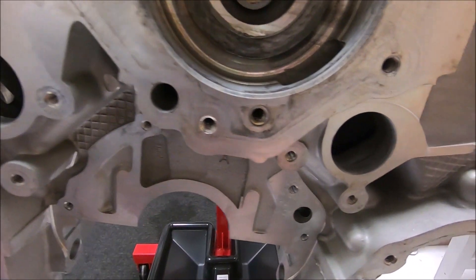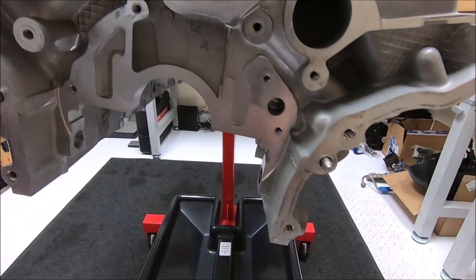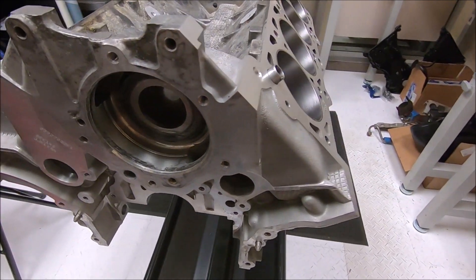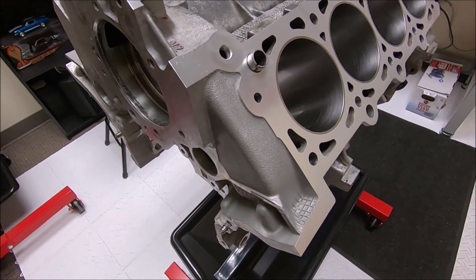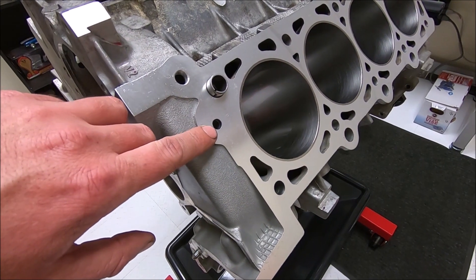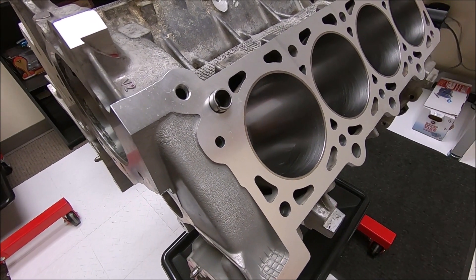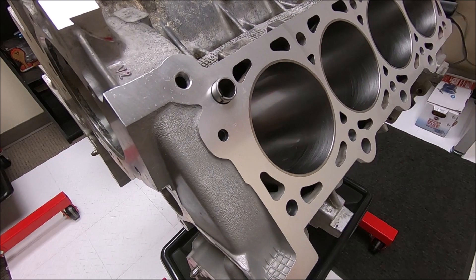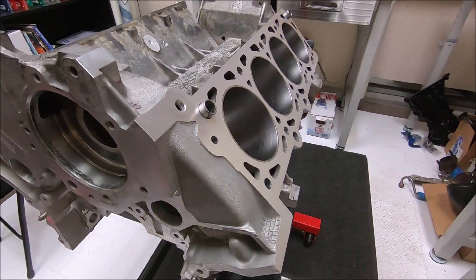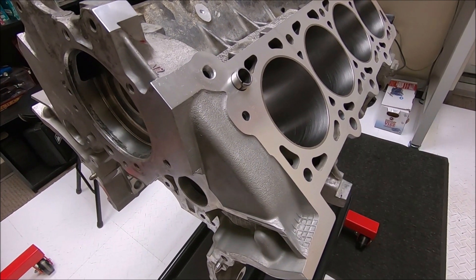Here you can see the freeze plugs out of the front, as well as the oil gallery plug has been removed. Some people will prefer to modify the block if it's going to be used with a two valve — here's where you would drill a hole, and all that does is allow coolant to flow into a passage in the two valve heads. I've used this block with two valve heads without drilling that hole and had no issues, so it depends on who you talk to whether or not you want to drill that hole.